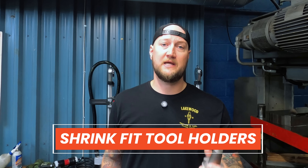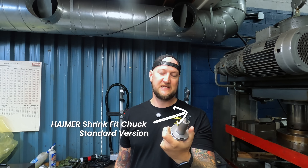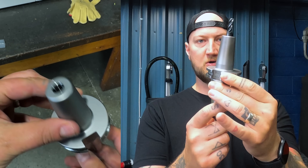So to start off, what is shrink fit tooling or tool holding? These are Hymer basic shrink fit holders. We got them in a few different sizes — 1/8", 1/4", 3/8", 1/2" — the biggest one we have is 1/2", but we got a range to start. The way they work is essentially there's no screws on these. If you've never seen one before, there's no screws, no collets, nothing on this end.